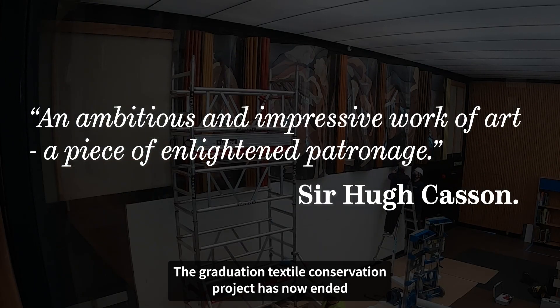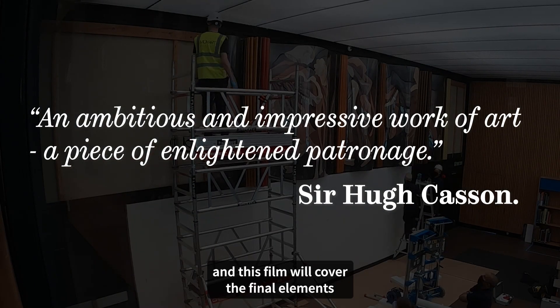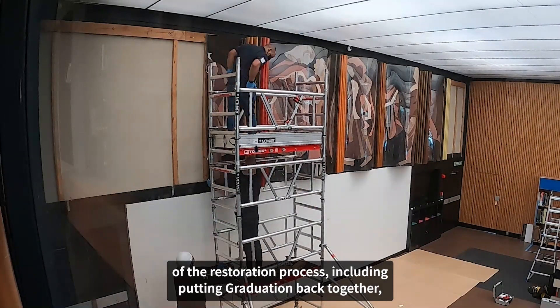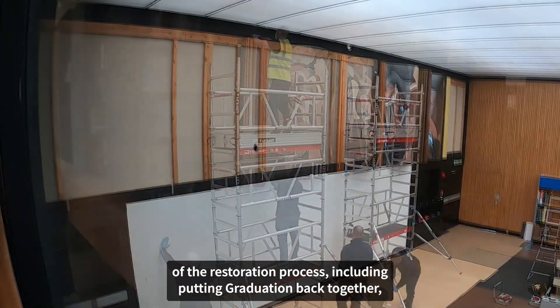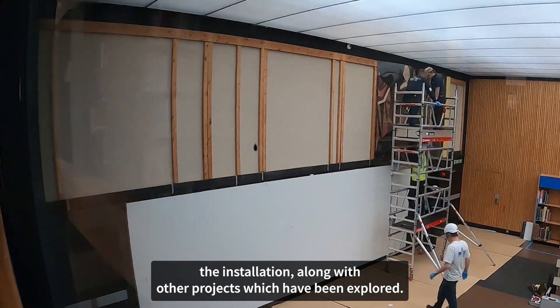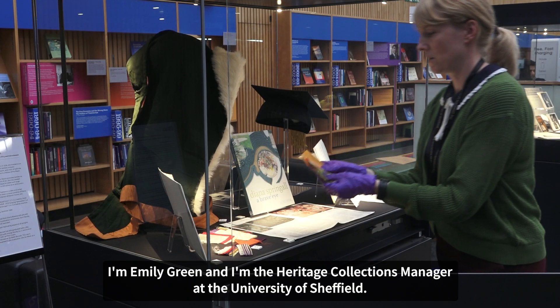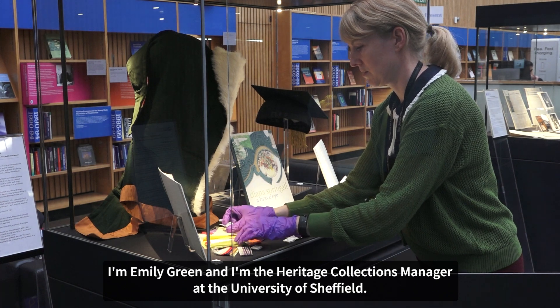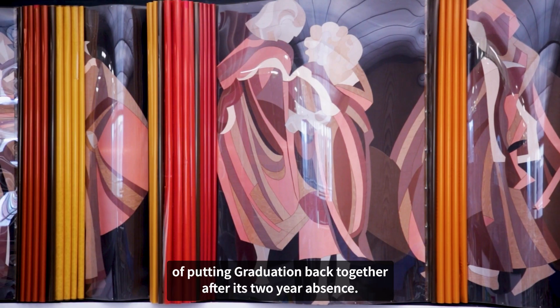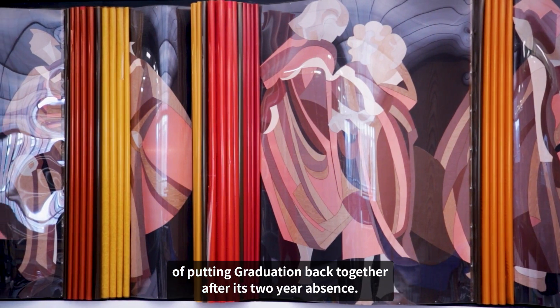The Graduation Textile Conservation Project has now ended and this film will cover the final elements of the restoration process, including putting Graduation back together, the installation, along with other projects which have been explored. I'm Emily Green and I'm the Heritage Collections Manager at the University of Sheffield. In this film I'm continuing the journey towards the final part of putting Graduation back together after its two-year absence.